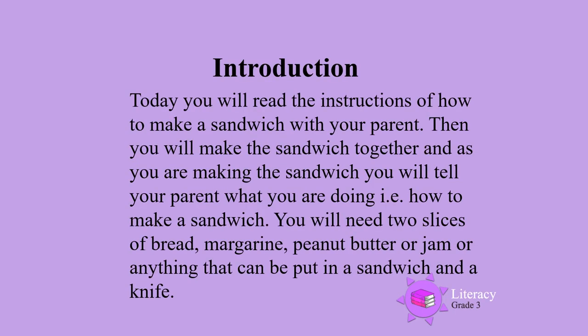Today, you will read the instructions of how to make a sandwich with your parent. Then you will make the sandwich together. And as you are making the sandwich, you will tell your parent what you are doing. You will tell them how to make a sandwich.